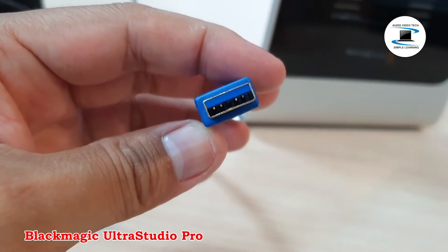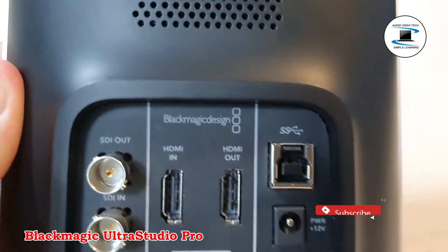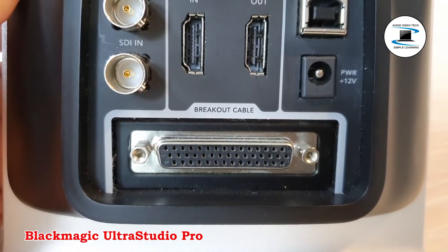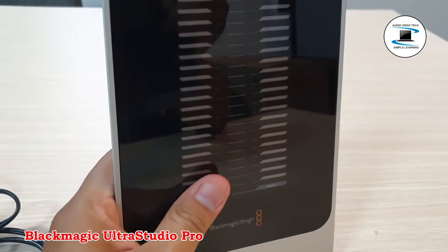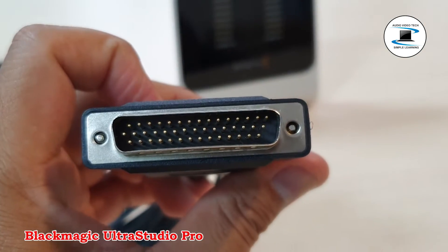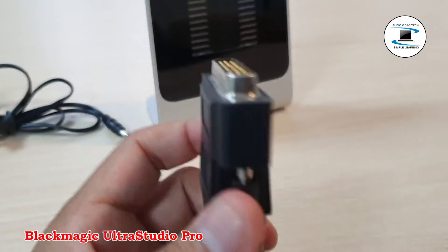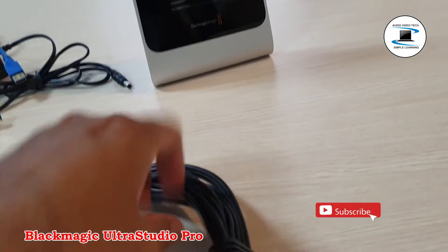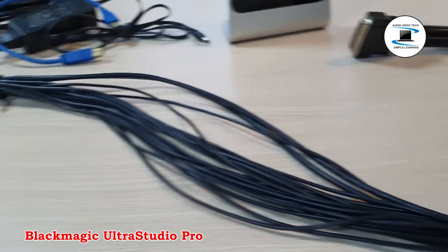Ultra Studio Pro includes fully independent connections for capture and playback: SDI, HDMI 1.3, analog component, composite, S-Video, and an extra standard definition SDI output that is down-converted when running in HD. It also includes connections for four channels of balanced audio and two channels of AES or EVU analog audio. Outputs 3 and 4 can be switched to provide four extra channels of AES or EVU audio out.